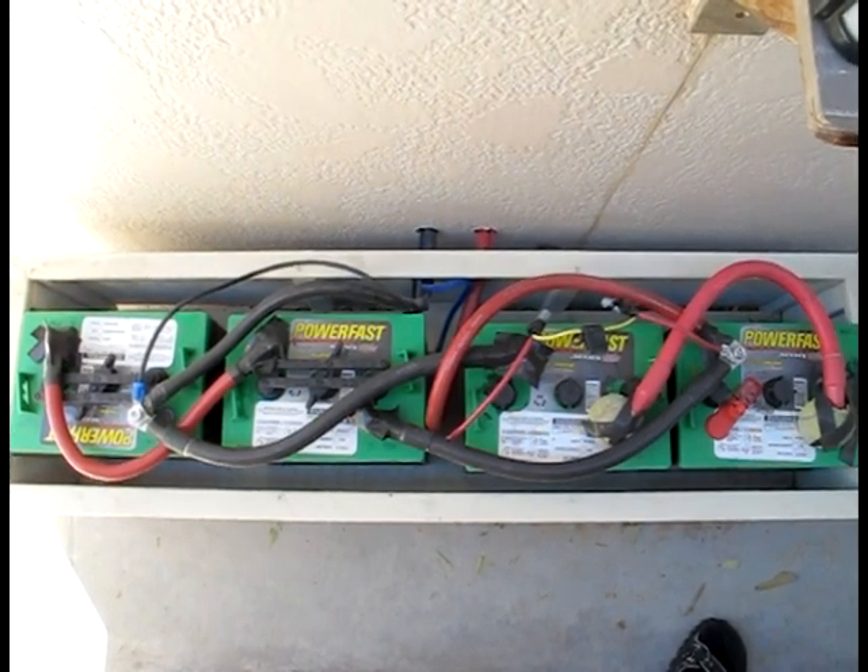We basically have 420 amp hours, meaning you could run a vacuum cleaner for 42 hours and deplete the battery bank. Now you don't want to deplete it all the way — it's not good for the batteries. So you usually want to go about 50%, meaning you basically have 210 usable amp hours, and you can run that vacuum cleaner for 21 hours.